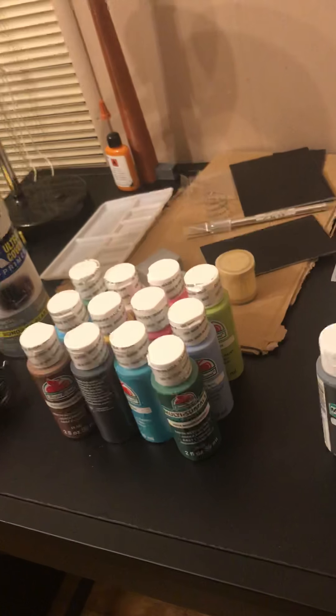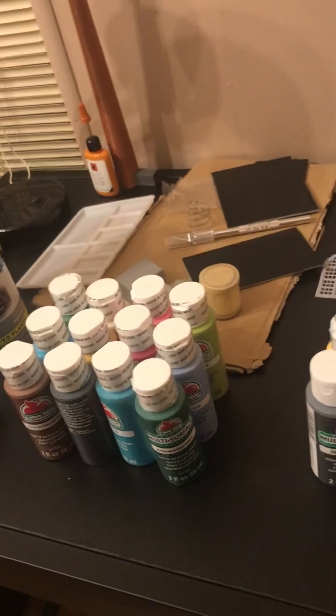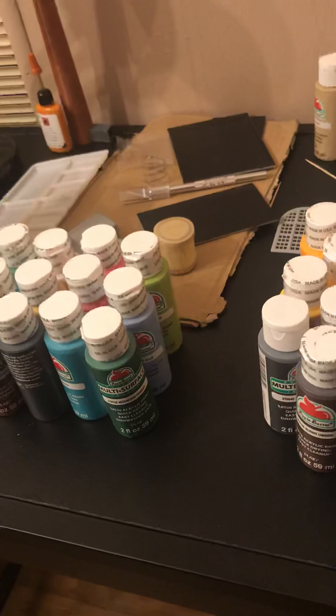As I start going to different hobby shops and places like Michaels and Hobby Lobby, and as I find other paints, I'll let you know about them too. Catch you later.